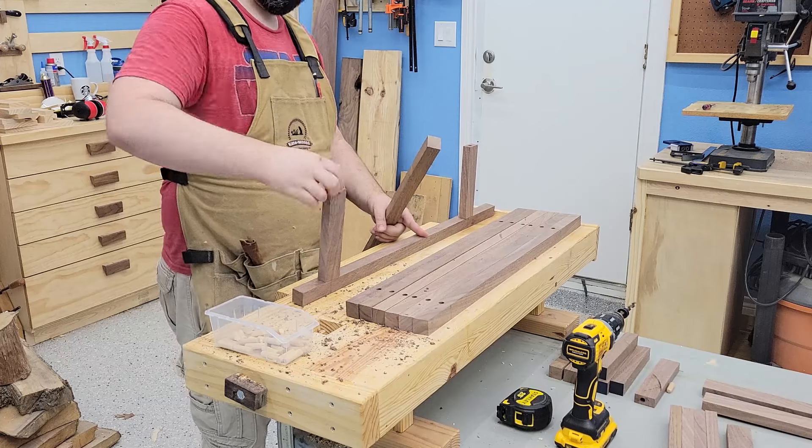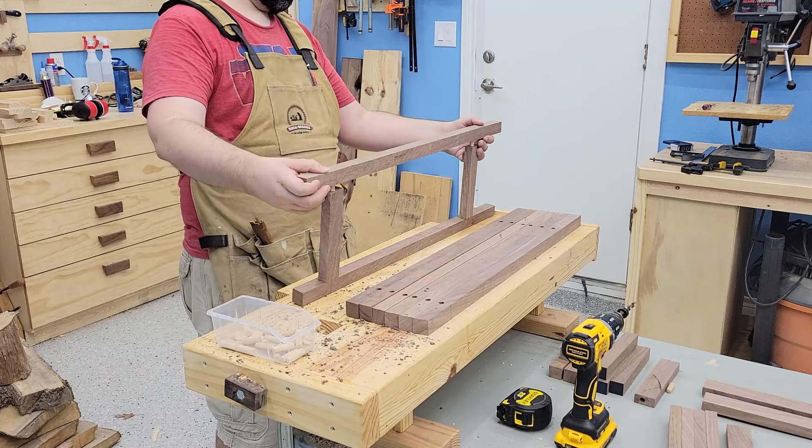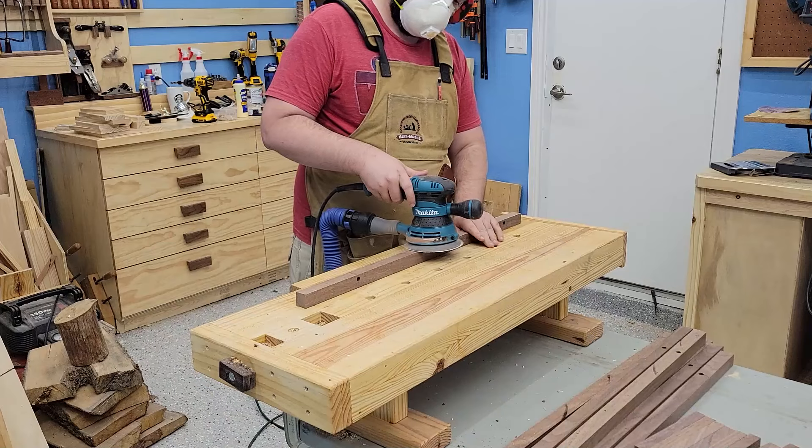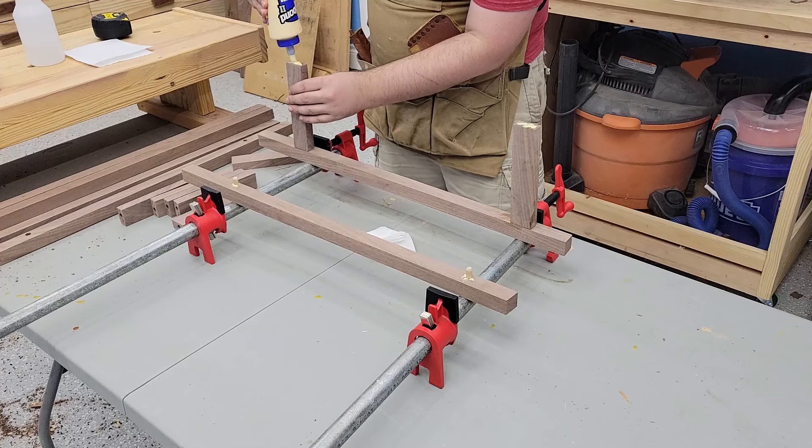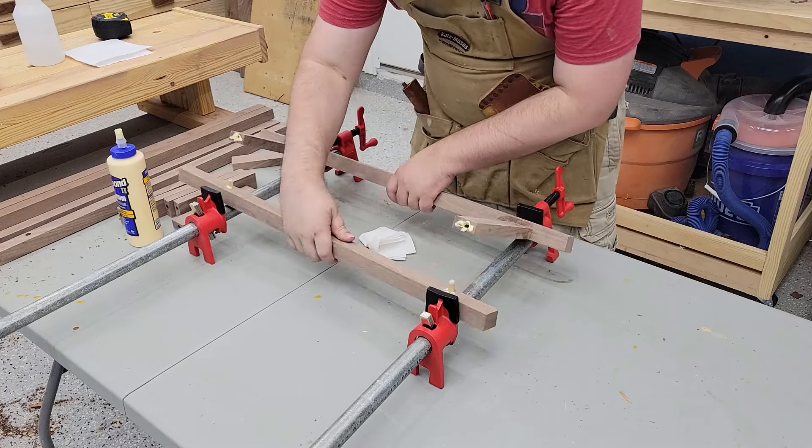After getting the sides put together and a quick test fit, I went ahead and sanded everything down to 120 grit and then glued all the side pieces together.